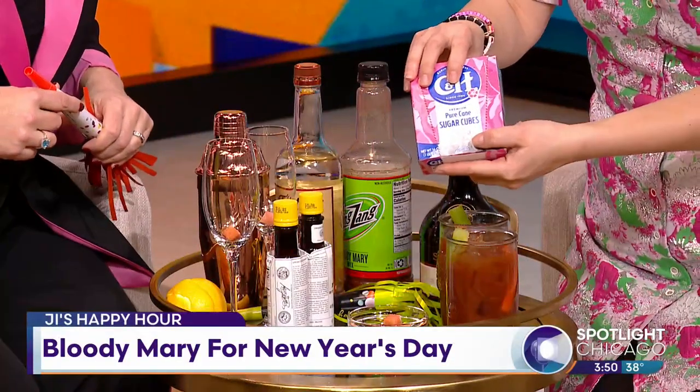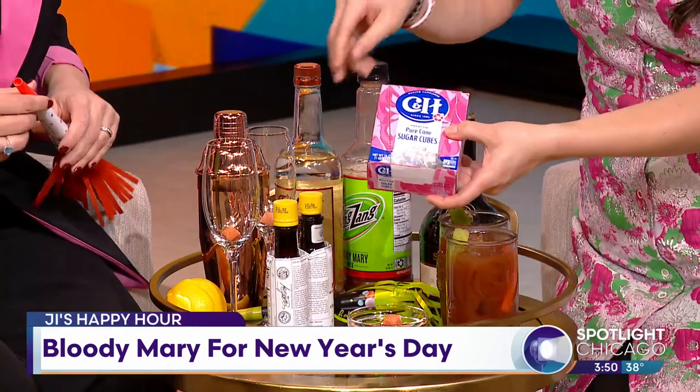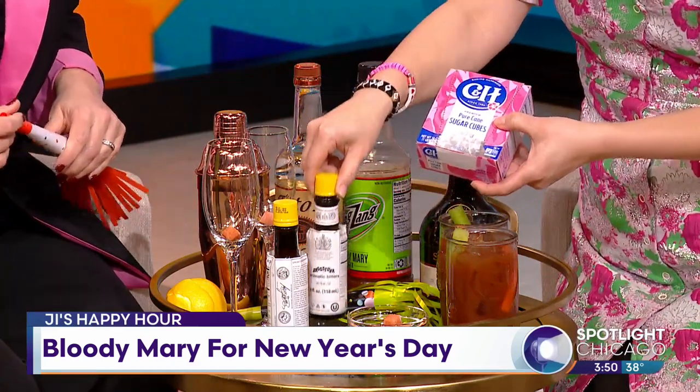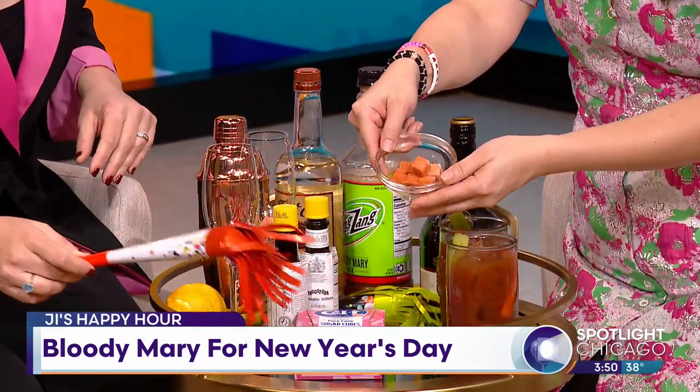All right, so for today's Happy Hour, I wanted to revisit the champagne cocktail. What you've got to do is buy sugar cubes from the grocery store — I bought these from the Jewel. All you've got to do is soak the cubes with Angostura bitters, which I have right here. And you can see what they kind of look like — it changes their color.